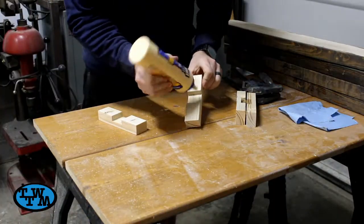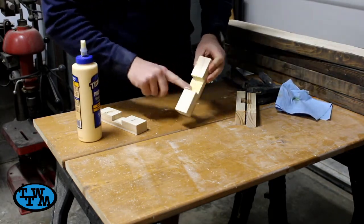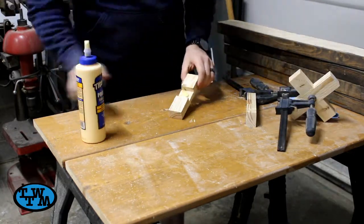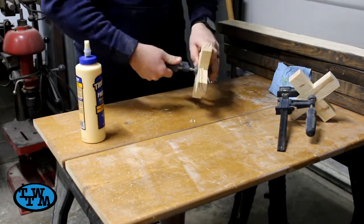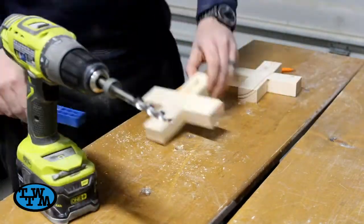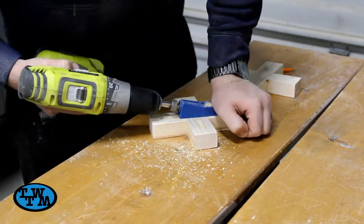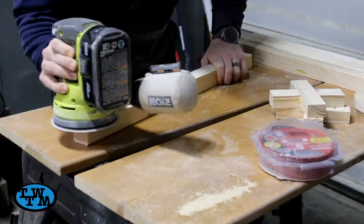Once all four were cut, I glued and clamped them together. Once dry, I drilled pocket holes for assembly. I gave everything a quick sanding with some 220 grit sandpaper.